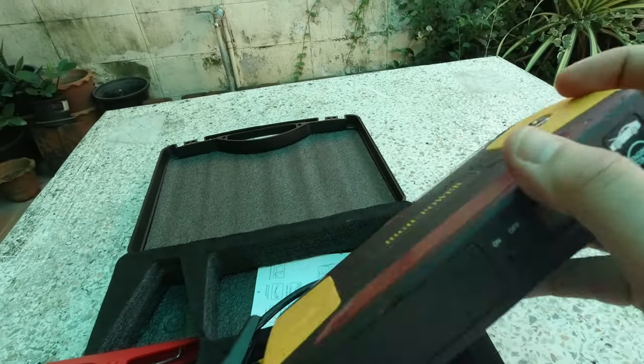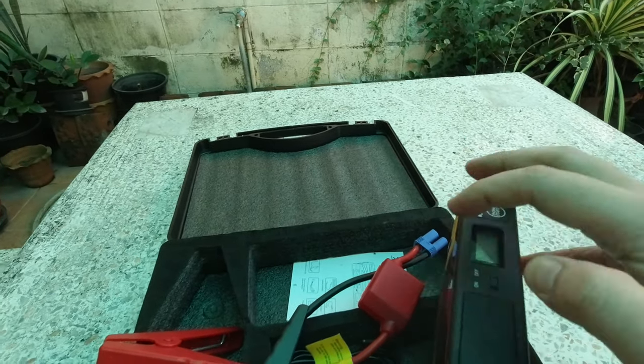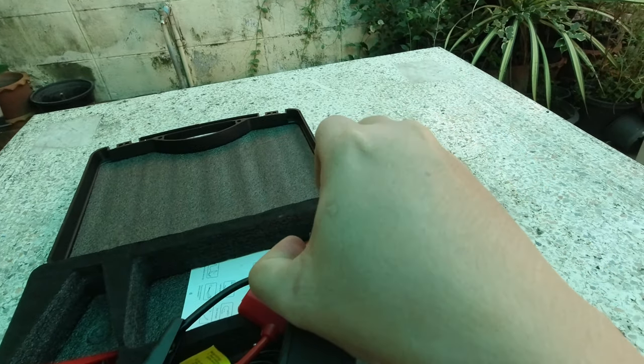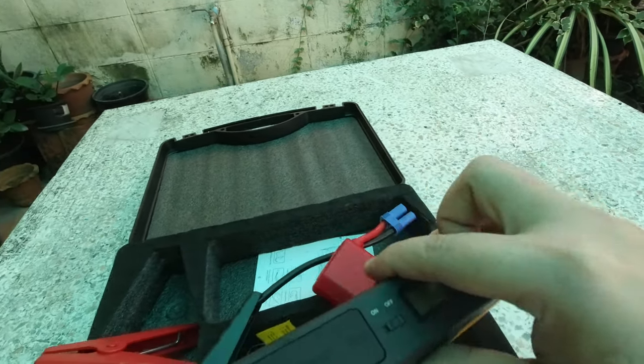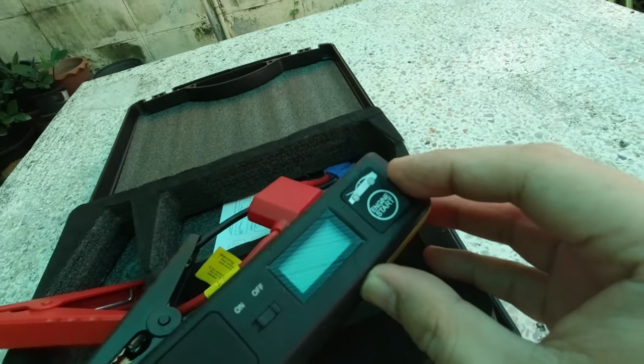May mga iba ding function ito pero — may flashlight, may blinker. Pero sa ngayon gagamitin natin siya for jumpstarting. So ito yung saksakan niya ng 12 volts, nakalagay 'engine start'.